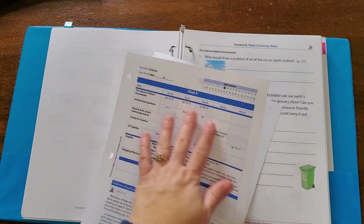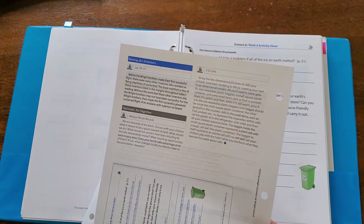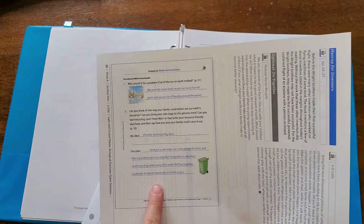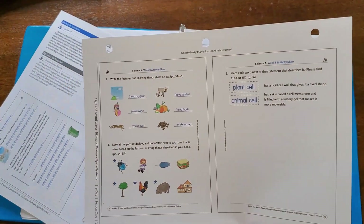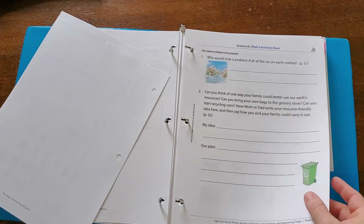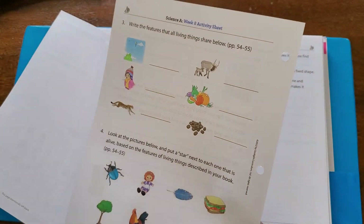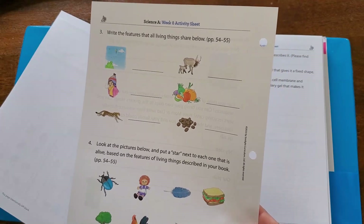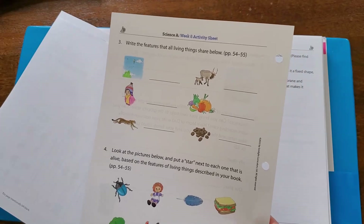Along with everything you need, they have some background information you can read to share with your children. The activity sheets come with answer keys, so it's really easy to check that your child is doing it correctly. The activity sheets are right there with the week as well, so everything is so easy to find. You're just going to read a little bit of a book, talk about it, and then do a couple of problems with the science. It's such an easy way to do science for the younger kids.